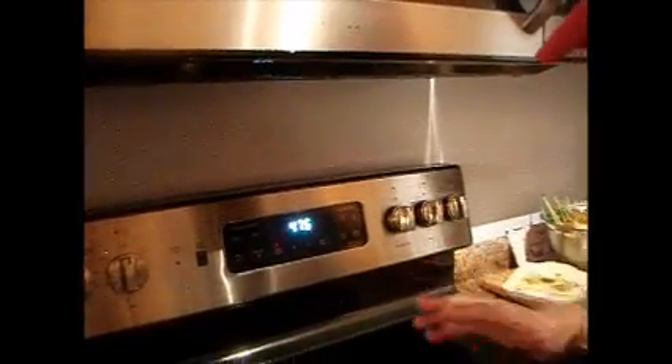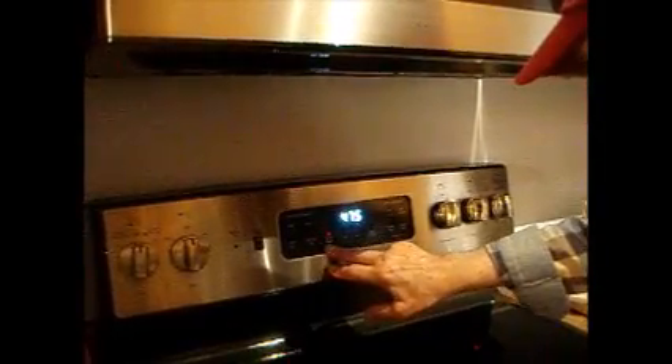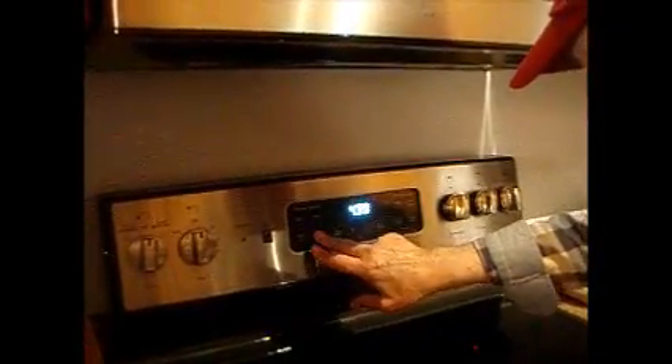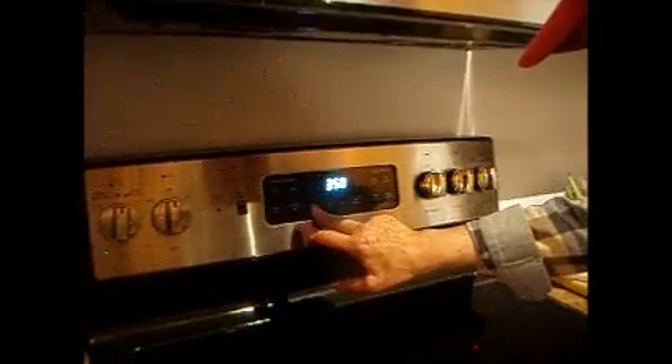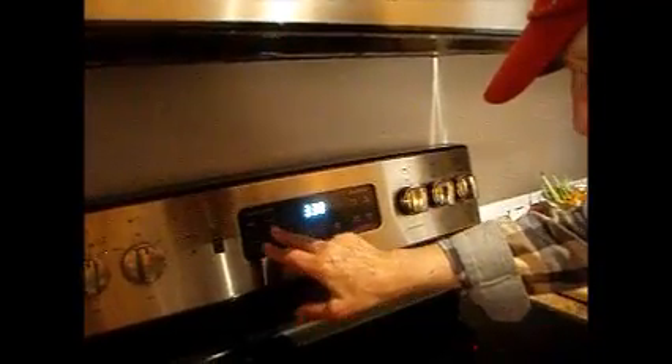We're going to lower the temperature now to roast. Now we're finished searing, now we roast. I'm going to lower it to 325 — 330 is good. The reason we lower it, we want to cook it slow. We want to make love with it very slowly. In about one hour it should be done.